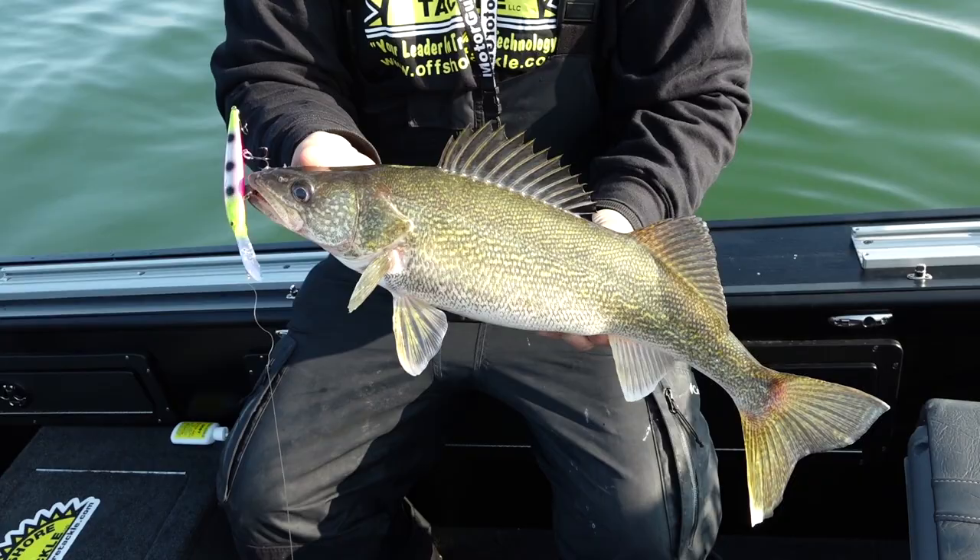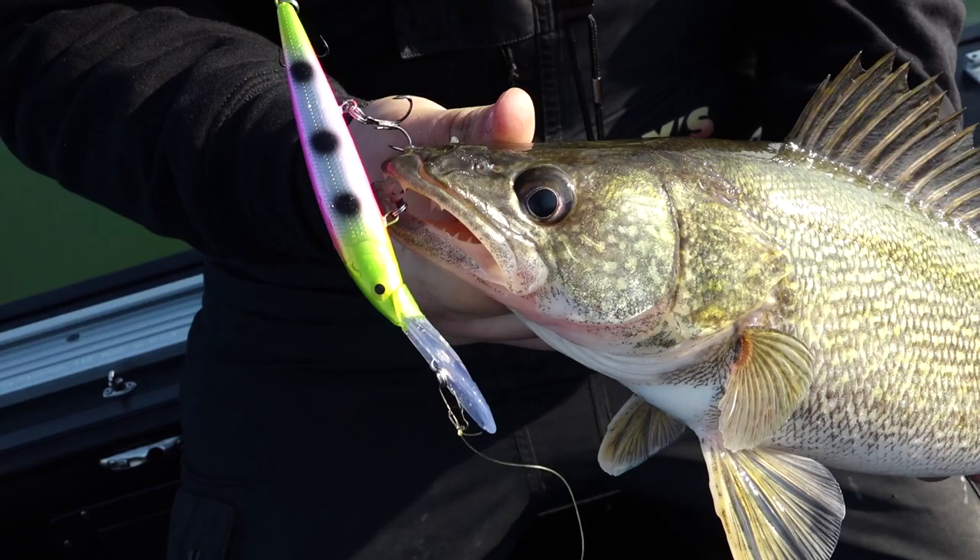When you're looking at treble hooks, they're not all created equally. If you want something for trout and salmon, you want to look at the 300 series of Trokar. And if you're a walleye or smallmouth fisherman, you can't go wrong with the 310 series from Trokar.